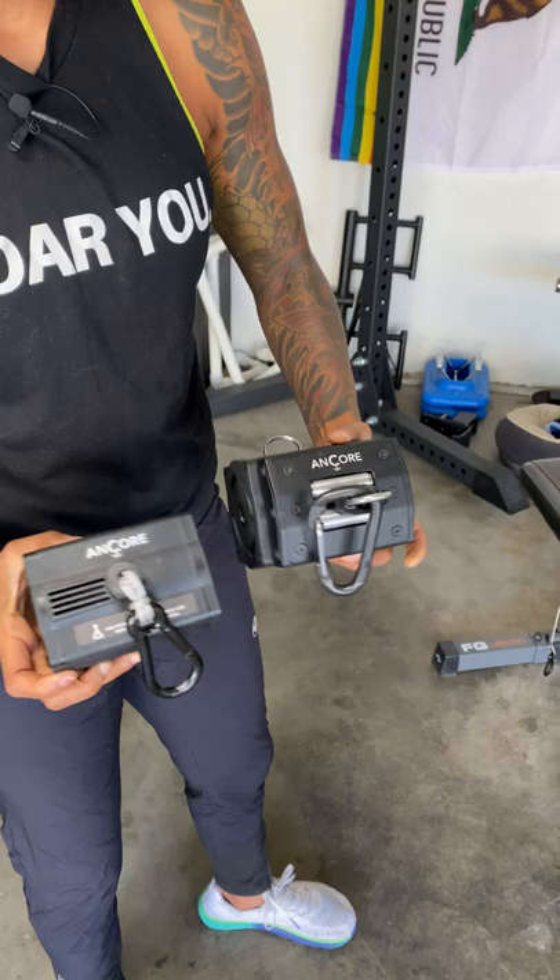In my opinion, the Pro is a massive upgrade from their original unit. So if you just look at the size difference, that's right off the bat, we're going to see a difference there.